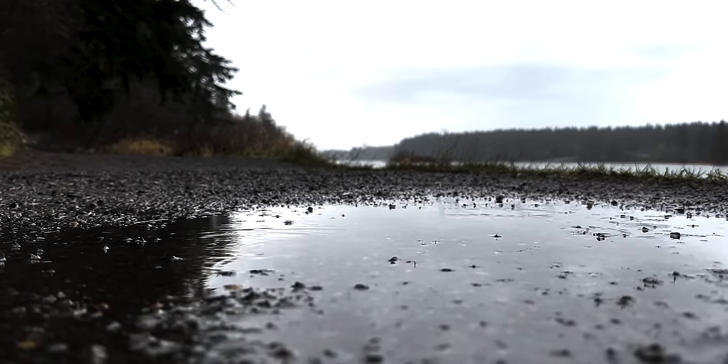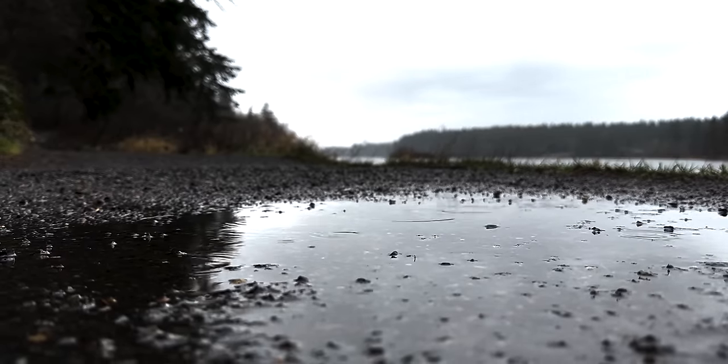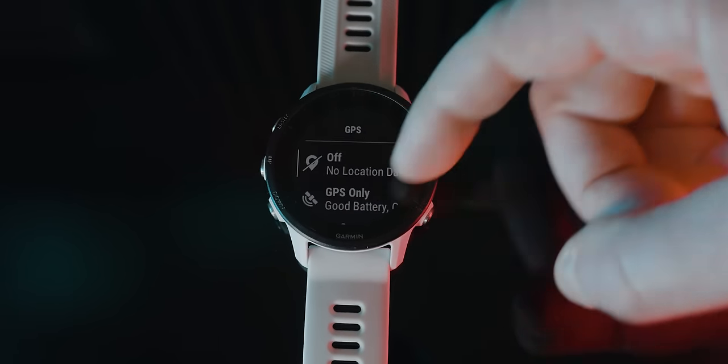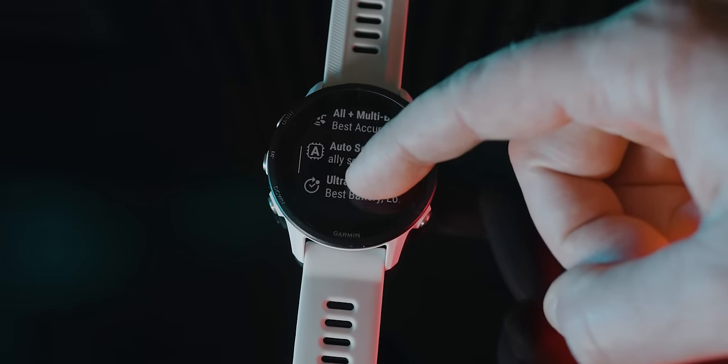I would only consider the solar option if I lived in a fairly sunny environment. I live in the Pacific Northwest, and this time of year it's always pretty rainy or cloudy or dark. But this new GPS chip in the 955 is really efficient - you can get over 40 hours of battery life using GPS in its normal tracking mode. There are a few different GPS tracking modes. The watch has something called multi-band GPS, meaning it can connect to multiple GPS satellite systems to increase accuracy. You can switch between all these modes in the settings of each activity type. Garmin also recently released a new auto-select mode, where if your GPS signal starts to get weak, it'll switch over to use that more battery-intensive multi-band GPS mode. Personally, that's the mode I'm going to be leaving my watch in, and that's probably what I would recommend for you to try as well.